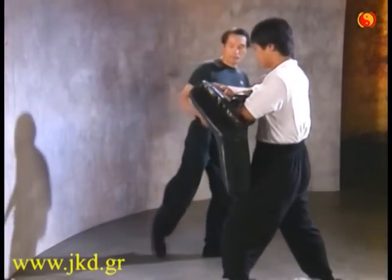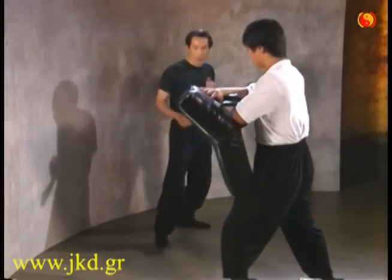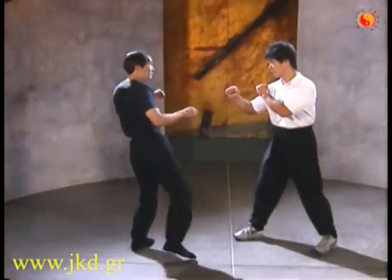The hook kick is performed with just one motion from the time your foot leaves the floor. The hook kick is focused generally on the upper line from the waist to the head. It is especially effective when targeting the ribs.